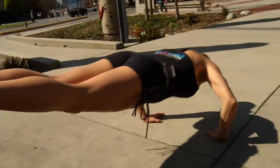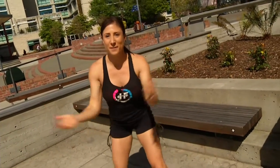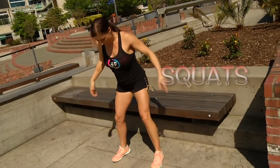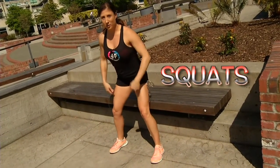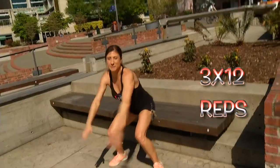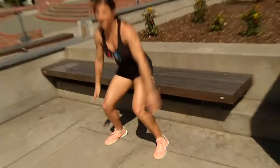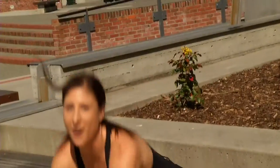You know what time it is — squat time! You're gonna sit back, knees don't go past your toes, core strong. Once your butt touches the bench, you're gonna come up and jump. Because if you don't squat, you wait — squat!